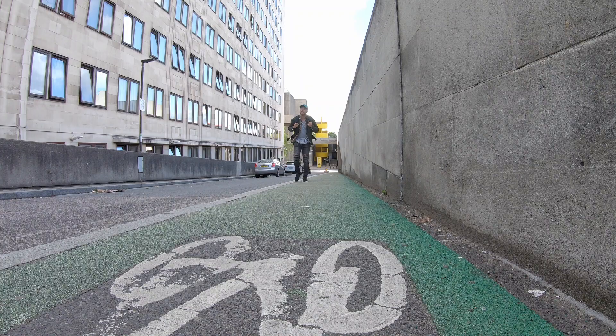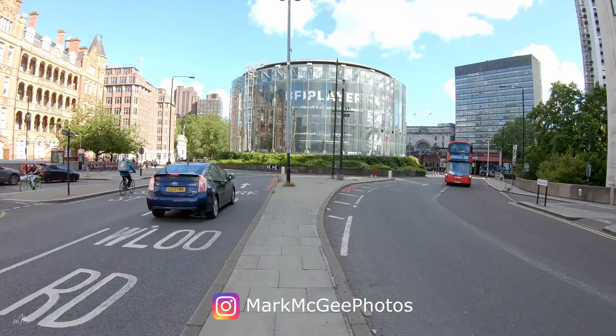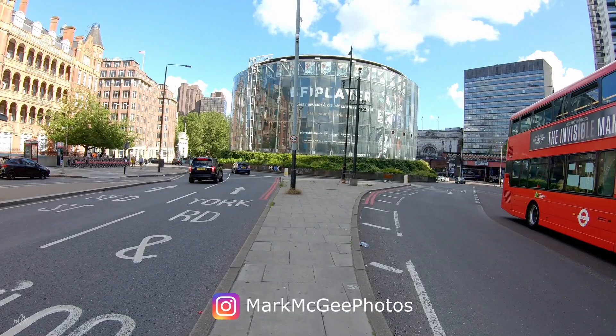There it is — my photoshoot location. The famous IMAX cinema next to London Waterloo station. I've chosen this spot because it's right on a roundabout and red London buses come whizzing around this building all day long, so I should have plenty of opportunities for a really good capture.